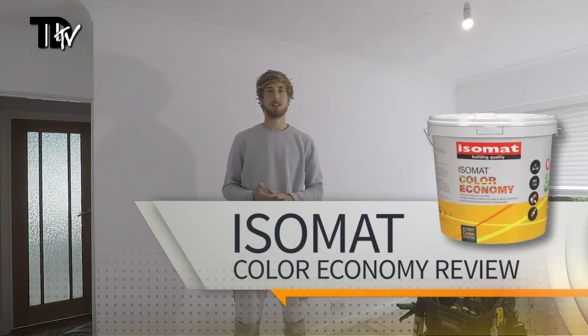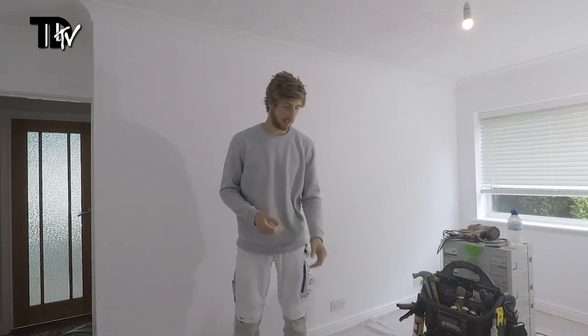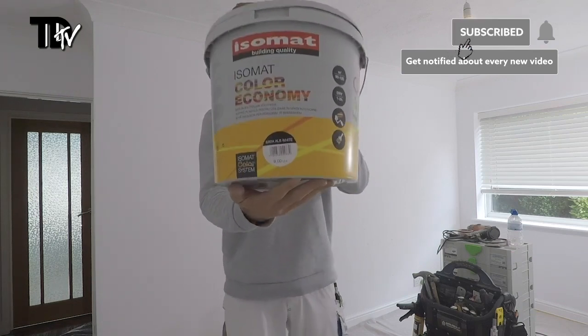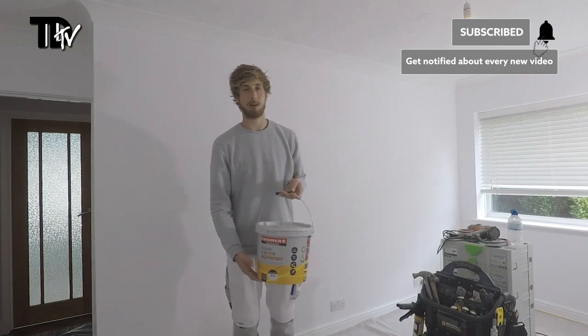Hello, Nick Sam from Rushmore Painting and Decorating, bringing a product review on behalf of Trade Decorator TV. The product in question today is the Isomat Colour Economy, which is a co-polymer acrylic matte emulsion.